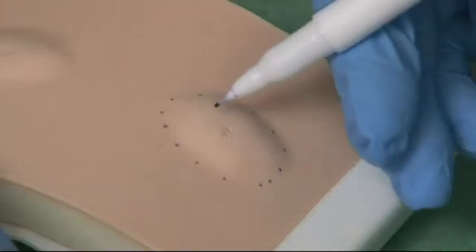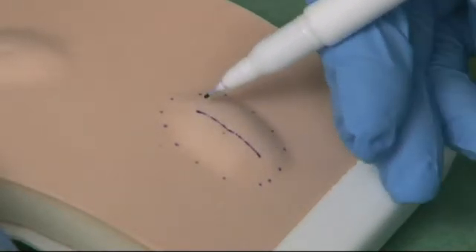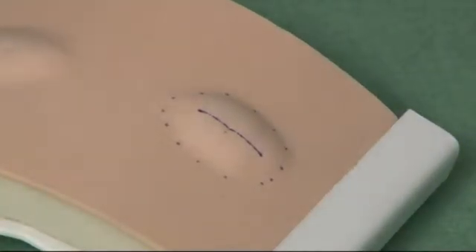Next, mark your incision over the top of the lipoma. There's no need to excise any skin with a lipoma, as it is entirely subcutaneous and therefore not fixed to the skin.